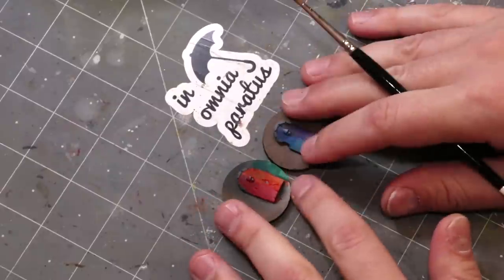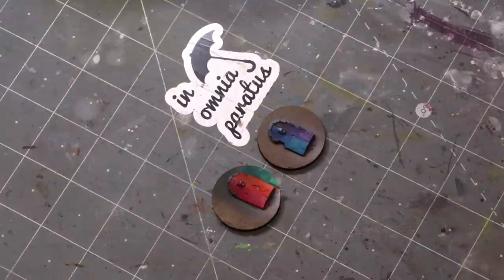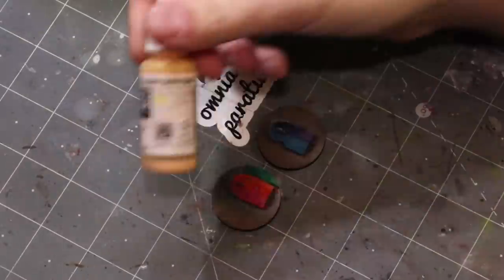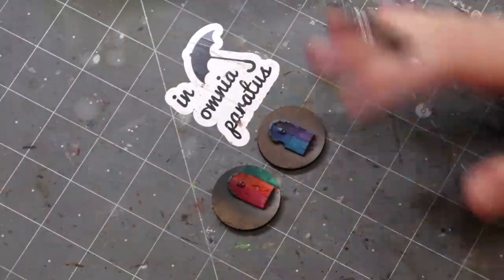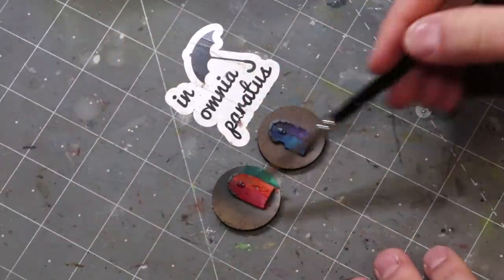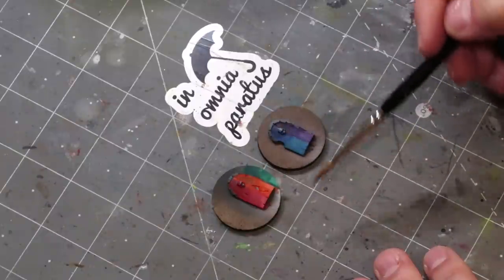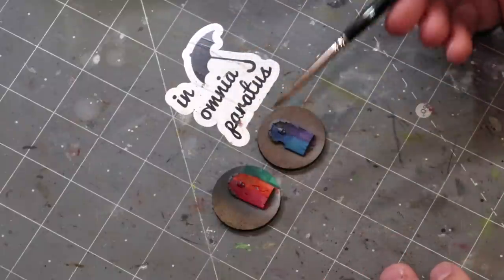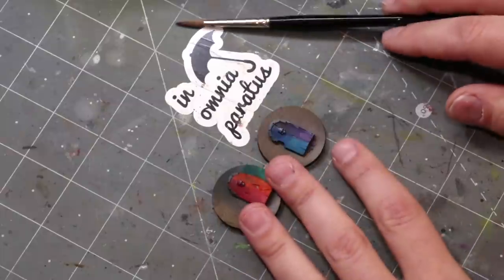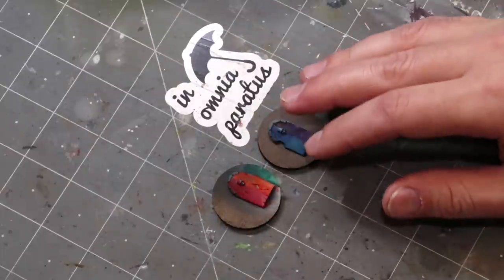Hello everybody and welcome to another hobby cheating video. Today we're going to talk about universal shadow colors. Some time back we talked about universal highlight colors, and this week we're going to talk about universal shadow colors — how you can shade any color with one color.